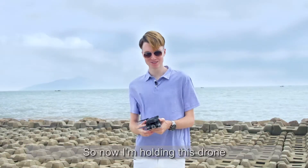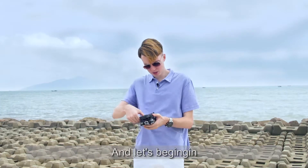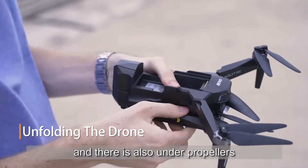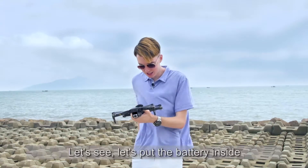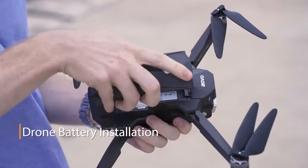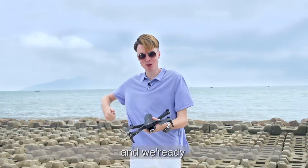I'm holding this drone and it's very portable — it feels very good in the hand. I can see there are upper propellers and I'll open them up. There are also under propellers. And last but not least, we need the battery — let's put the battery inside. So easy to insert the battery. This is great — and we're ready.